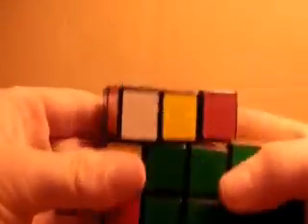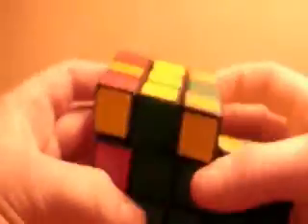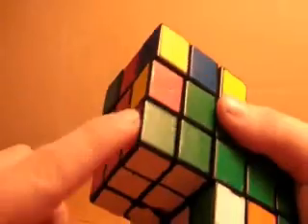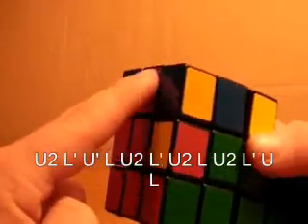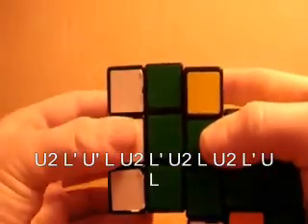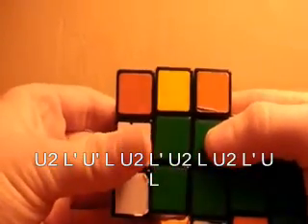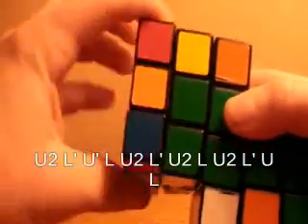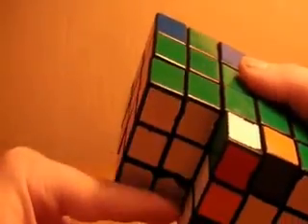Now let me show the case where it matches on the side. If the corner is in place and you need to insert the last F2L piece on the first cube and it matches up on the side, you need to do this algorithm: U2, L prime, U prime, L, U2, L prime, U2, L, U2, L prime, U, L. And that will insert it here and keep everything else you solved the same.